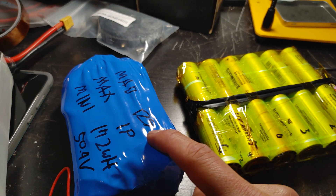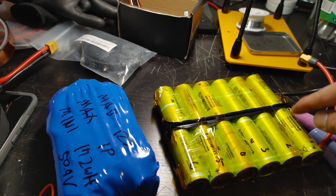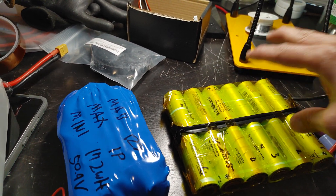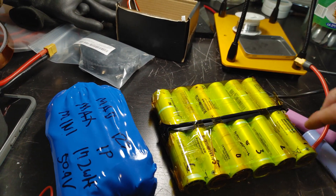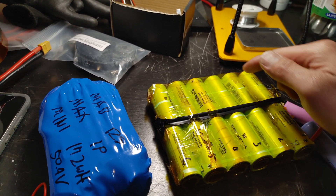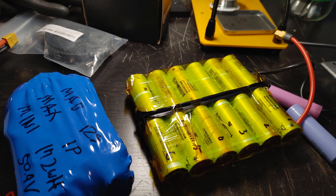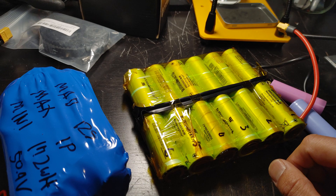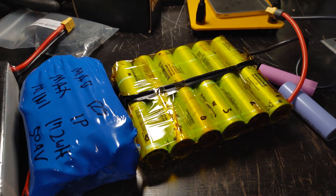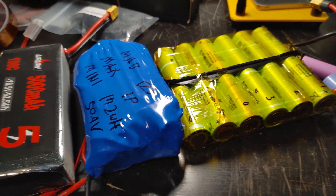12s means 12 cells in series — all connected plus, minus, plus, minus — that's a 12s 1p, meaning just one pack. If you have 2p, you have two batteries in parallel along with everything in series, which doubles your amp output.